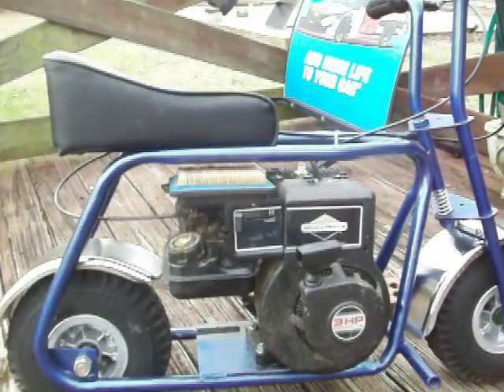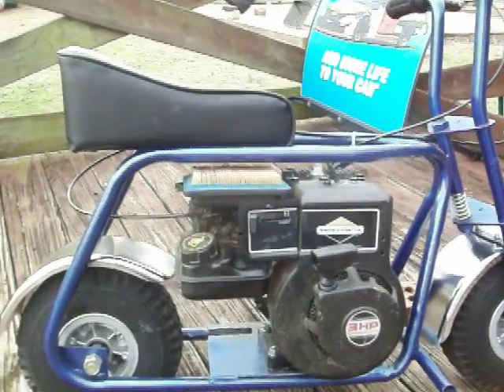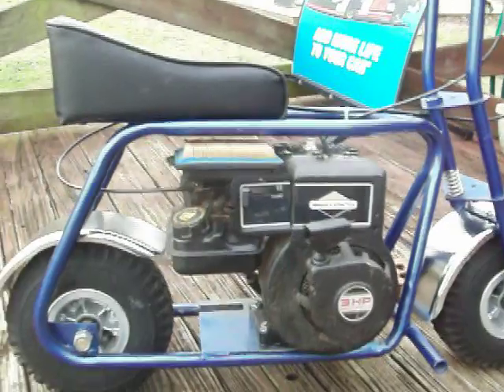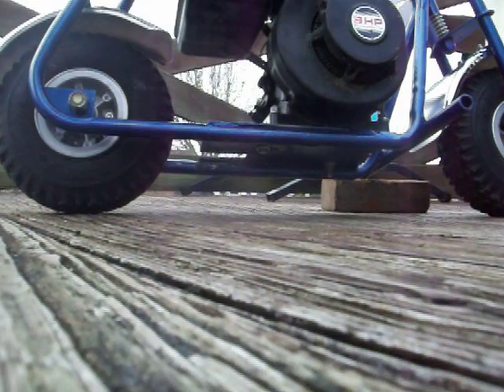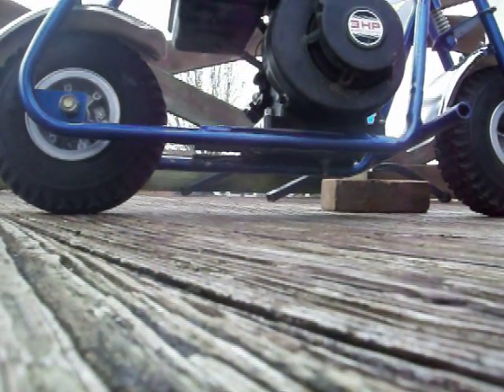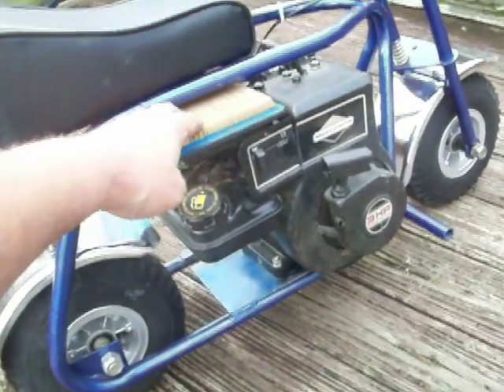I'm gonna crank it and let you see how easy this bad boy is to start — it'll take me a minute to cut it off because the only way I can kill it is by touching a screwdriver to that wire. Watch this — cranked with almost effortless effort. Have you ever in your life seen one crank that easy? I never have.